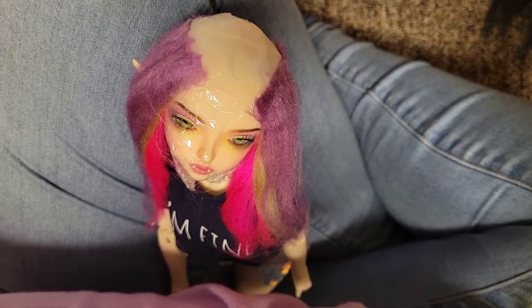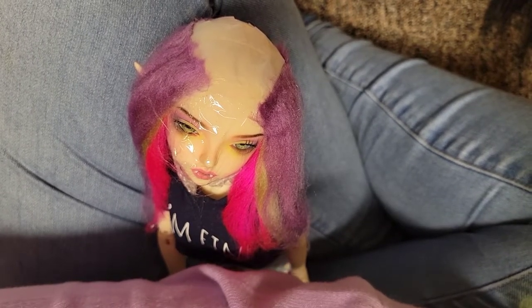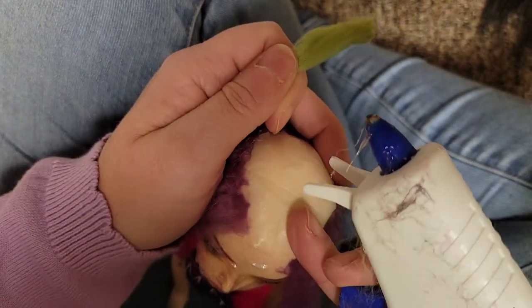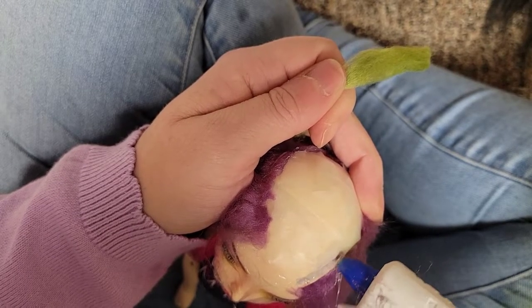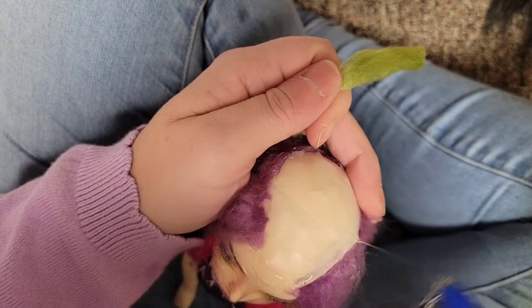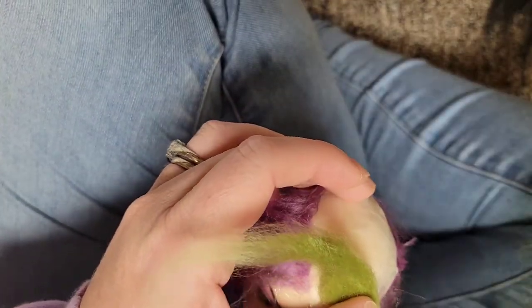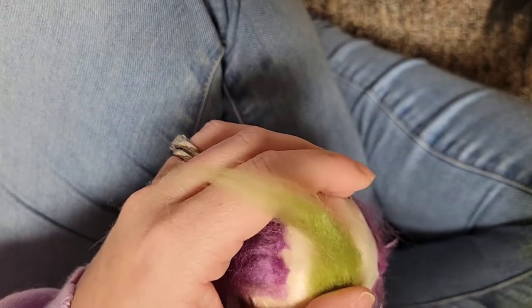Once you're about two-thirds of the way up the head, it's easiest to set the part line. Here I've decided to do an off-center part line. You want to place a line of glue right where you want the part line to be, just going back as far as you want it to go — I usually make mine about an inch and a half long for a mini figure. Then take the fibers of the weft and place them in the opposite direction of the way you want them to lay. Do this all the way down the part line, and remember — opposite direction.